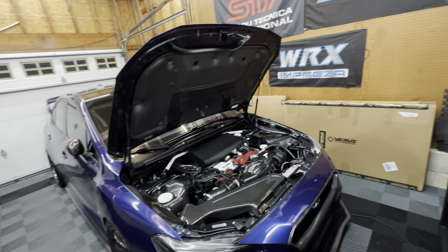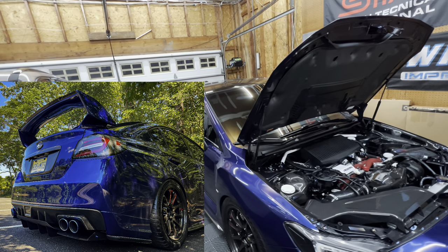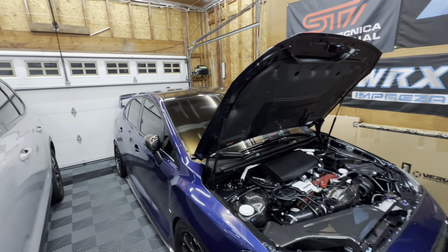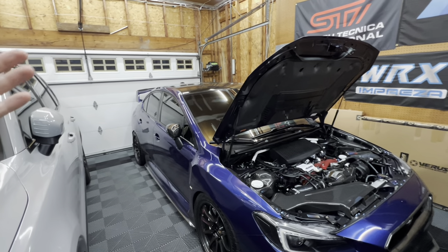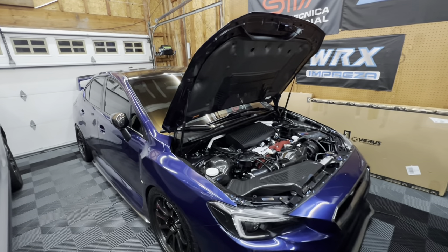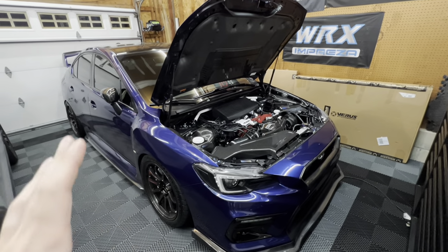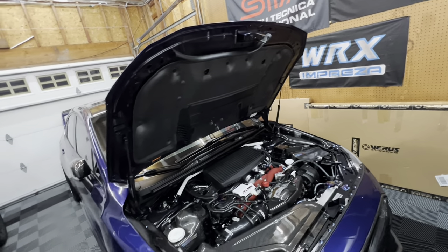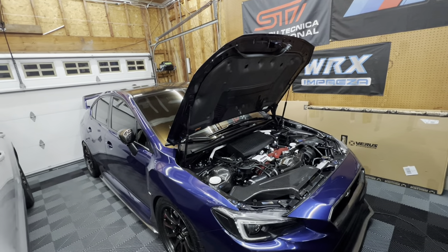If you guys have been following along, you know that I just installed a Varus Engineering rear diffuser and I was so happy with it — the fitment, the quality, everything about it was exactly what I was looking for. So if there's a new modification that I install and it's by a new brand I've never tried before and I end up really liking it, what I normally do is take a deeper dive into the company and see what other parts they have to offer. Thankfully, Varus Engineering has quite a few things for this car and I actually picked up quite a few. There's another box that we're going to be installing in another video, and they actually have something else coming as well.